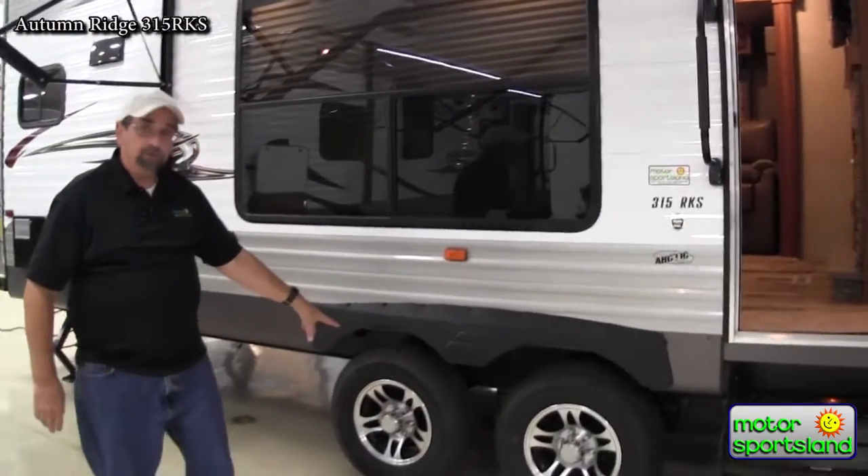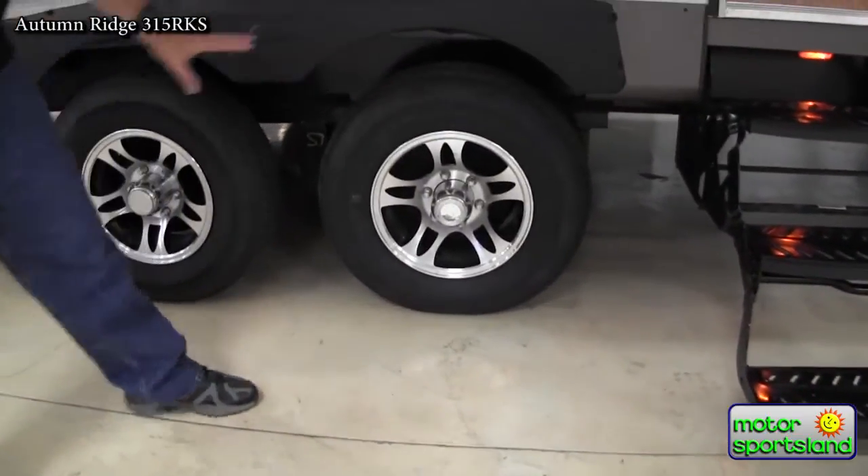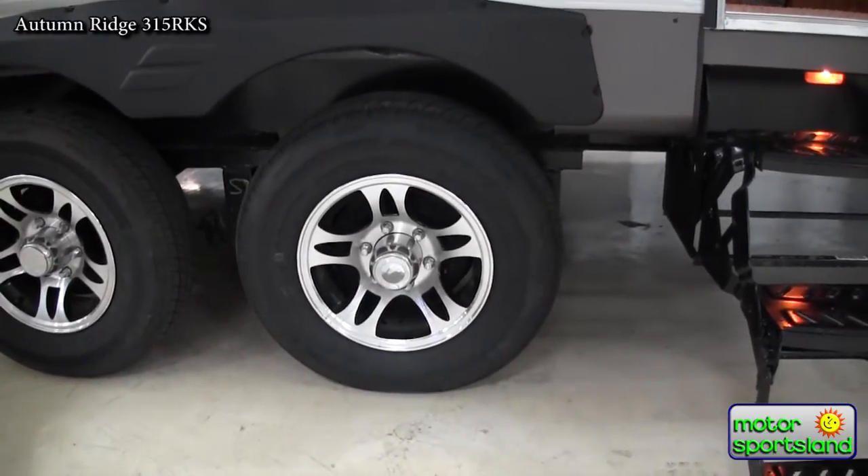I've also got the aluminum alloy wheels. I really don't want steel wheels at this price point. If I'm spending the extra money, I want aluminum alloy — no rust. These wheels will last the rest of the life of the coach.